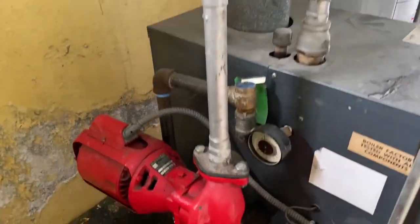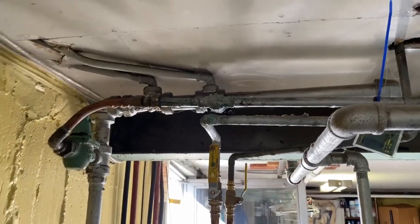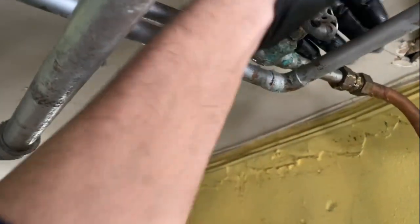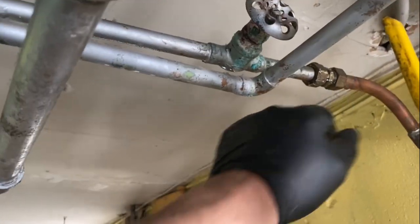We're replacing the relief valve. The boiler is isolated — feed valves right there. The boiler feed valve isn't holding, so we're going to change that as well. We'll cut here and put a press ball valve right there.